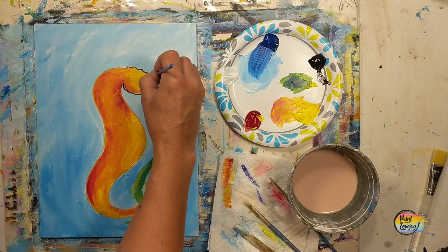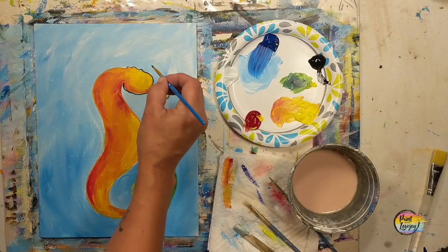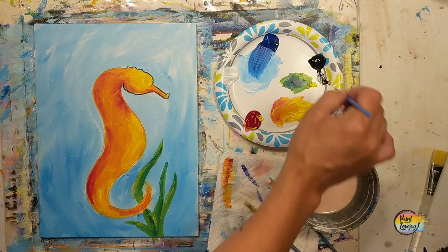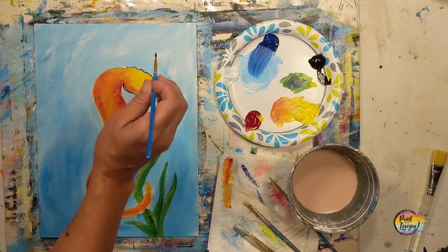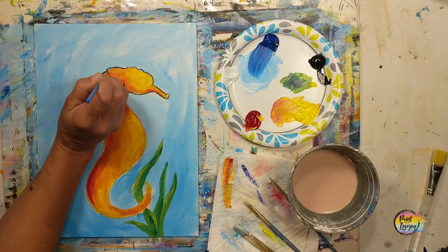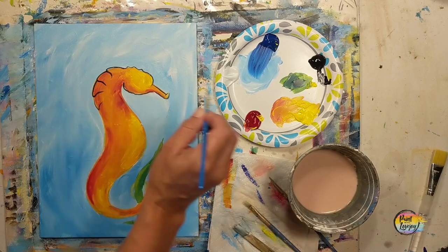Play with the pressure — light pressure will create skinnier lines, a little more pressure will create wider lines. You can see that I put my pinky out and use that as my steady pivot point as I'm making these lines. You can also rest your forearm against the edge of the table. If you need to, turn the canvas sideways or upside down, or put it in your lap — whatever you need to do to make some of these marks. The more that you make lines like this, the more you'll understand your brush pressure.